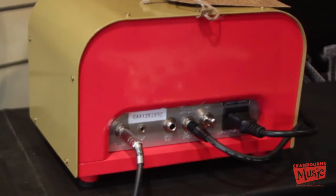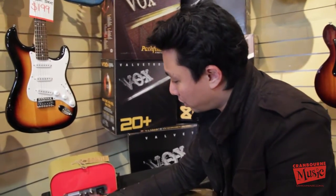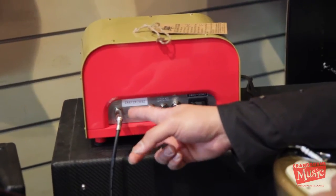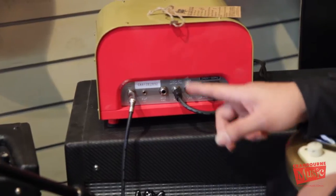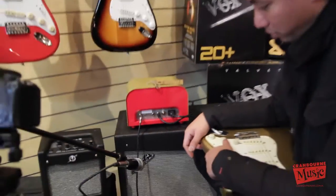Now we're looking at the back of the Greta. We've got an instrument jack for your guitar, we've got auxiliary in so you can plug your iPod in and play along to some backing tracks. It's got a line out so you can use this as a preamp with another power amp. It's also got the extension speaker output which we were talking about before.